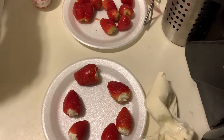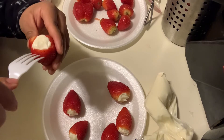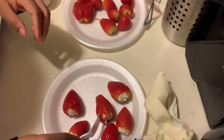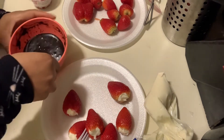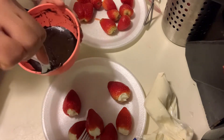I'm gonna try to use a fork to hold them and dip them in the chocolate. I just took it out of the boiling hot water — let's mix it up.